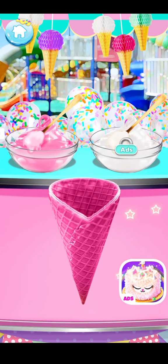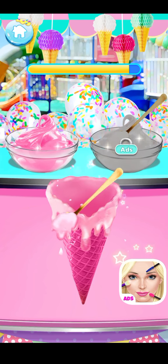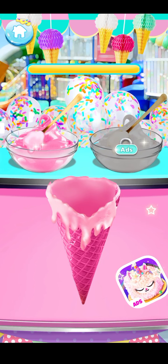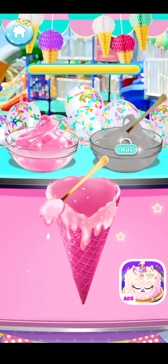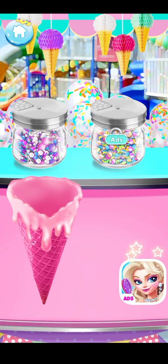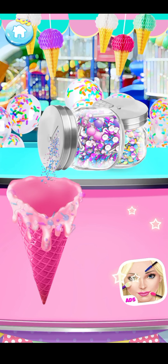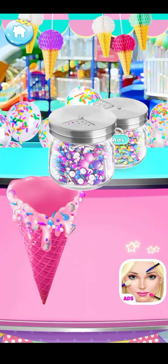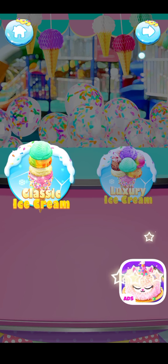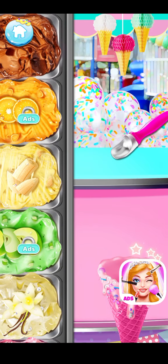Now decorate the egg waffle cone with some chocolate coating! Spread some lovely sprinkles on top! I know what I want — classic ice cream or luxury ice cream? Classic ice cream! Choose the one you like! Now spoon the ice cream balls onto the egg waffle cone!